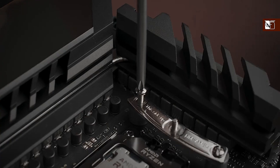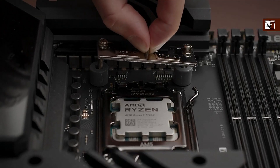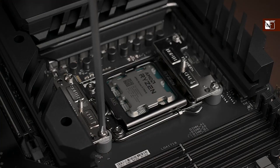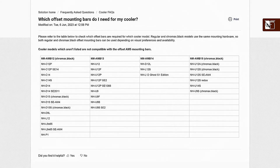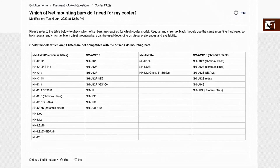To upgrade your current Noctua heatsink, all you need to do is simply replace the cooler's existing mounting bars with the offset bars and install the cooler as described in the cooler manual. Full instructions can be found in the offset installation video guide linked below. Before upgrading, make sure to choose the correct bars based on the mounting pitch and the desired orientation of your CPU cooler. A full compatibility list detailing which bars should be chosen with each cooler is available on the Noctua website.